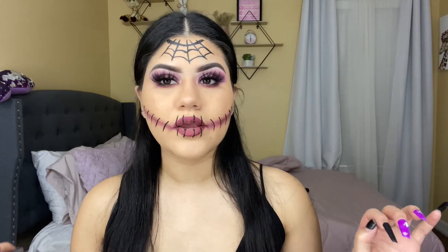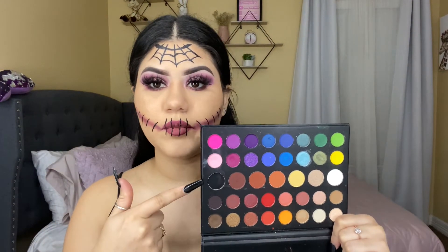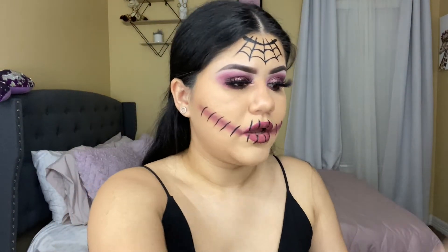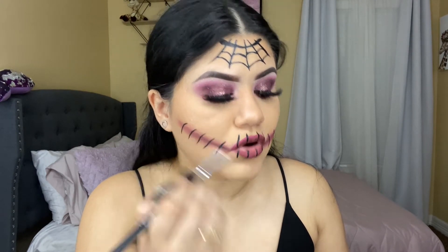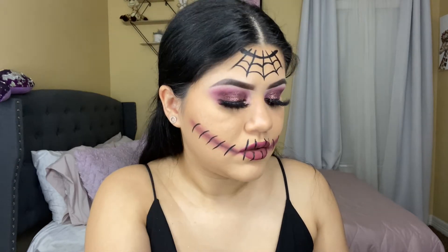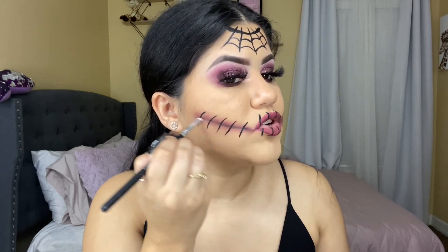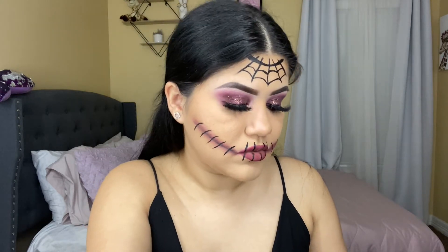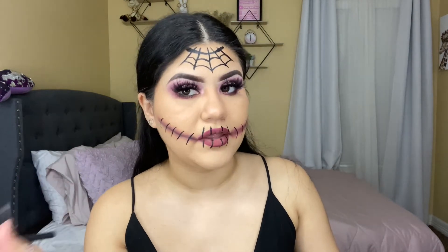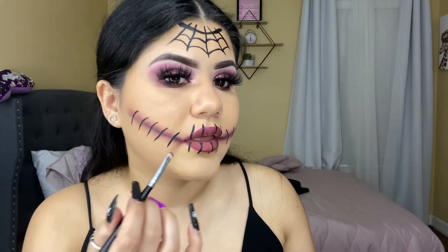I feel like I should add a little more black shadow. I'm using my gem shadows palette with the black shade, and with a flat brush I'm going to draw a line and blend the black shadow with the other shadows to make it a little darker.